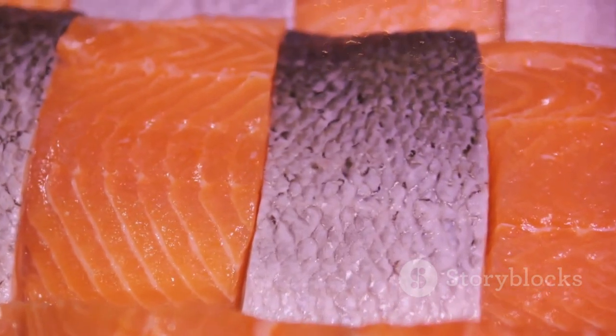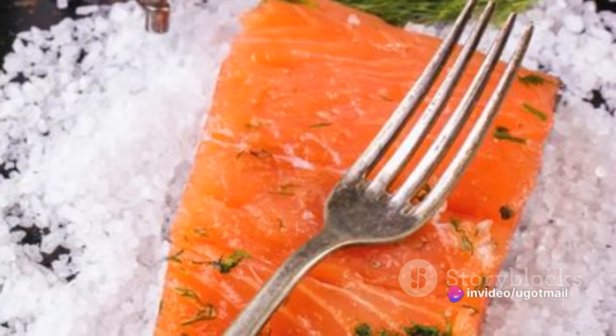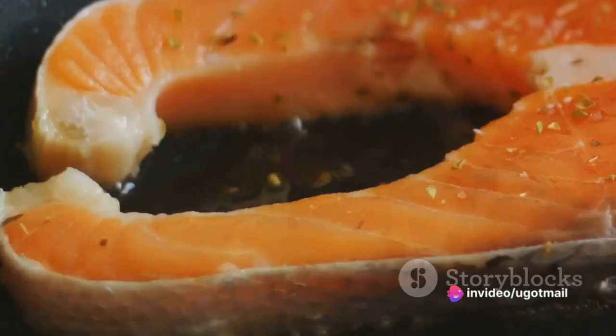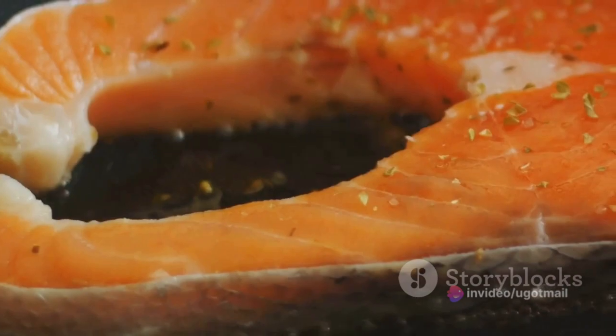Once the fillets are glistening with oil, sprinkle them with salt and pepper. This seasoning duo brings out the natural flavours of the salmon, enhancing its savoury, ocean-fresh taste.